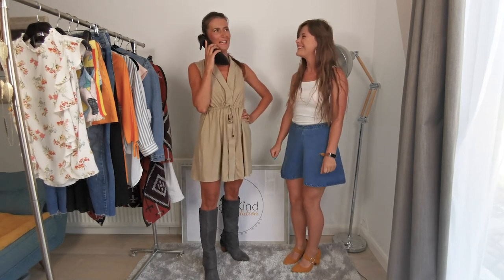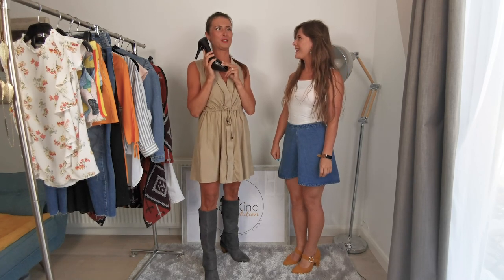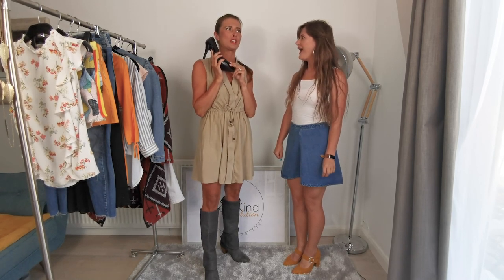Hello, is that the police? Oh, and Sarah — we're going to jail! Oh no, they say it's a crime that we buy these clothes so cheap!